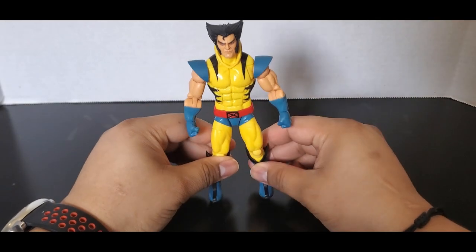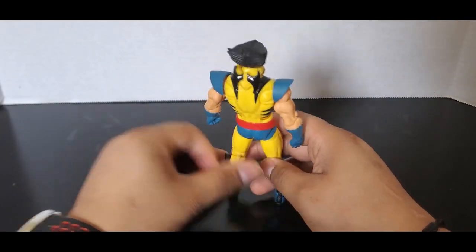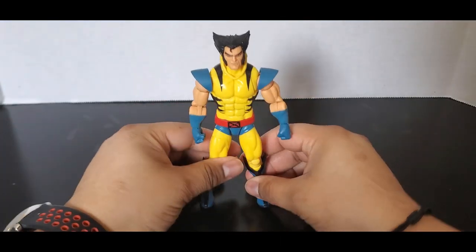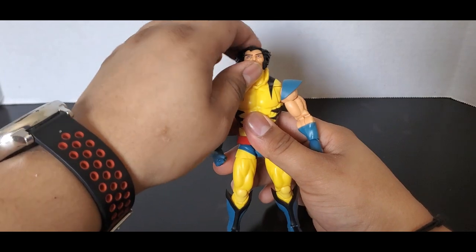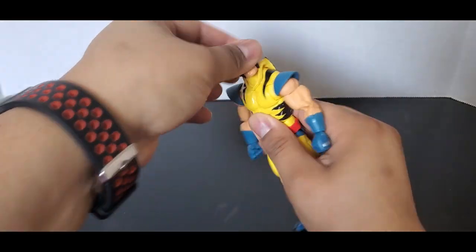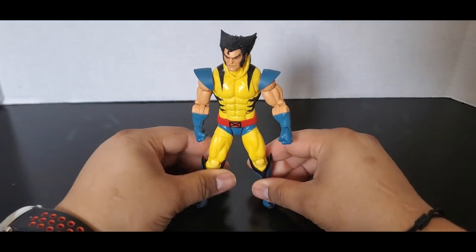With the cowl off, you can see it just has a little attachment piece so you can make it look like the cowl is just pulled over. The peg is a little stiff on mine but it still works — you just have to be a little careful with it.